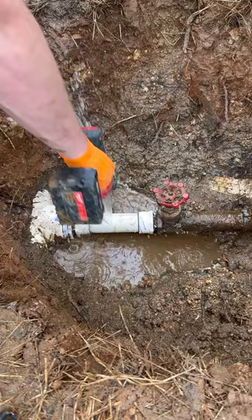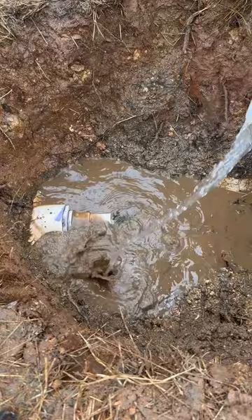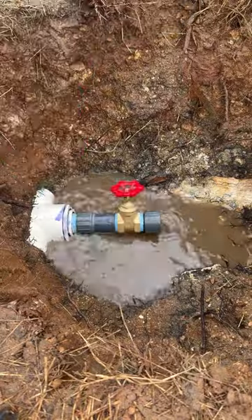There were two isolation valves for this line that were supposed to shut the water off and allow us to make this repair. However, they were unable to turn them off completely, so the water was continuously flowing from this line. Thankfully, that 4-inch PVC main reduced down to 3-inch and then had a 3x2 female bushing that I was able to thread a new male adapter into.